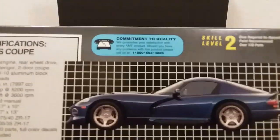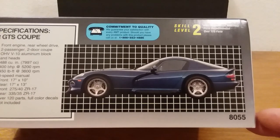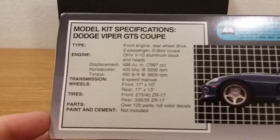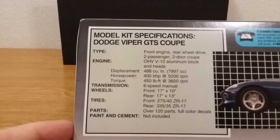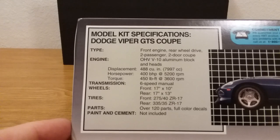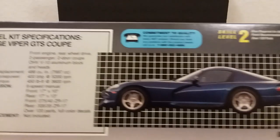Let's bring up some of the other art on this box — that's a side view of it. Beautiful car. It almost looked like something European made back in the 60s. Here are the model kit specifications: it had a big old engine — an OHV V10 aluminum block and heads, 488 cubic inches, and it was a six-speed manual. This kit has over 120 parts and it's got your decals.